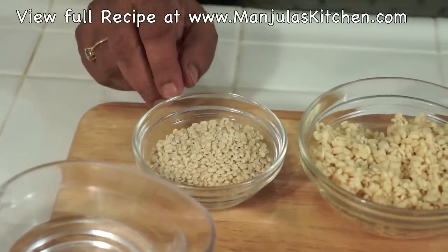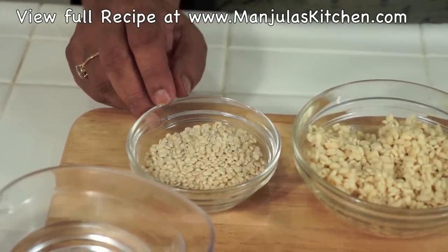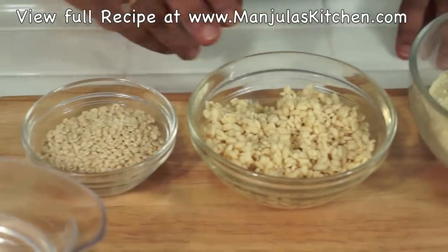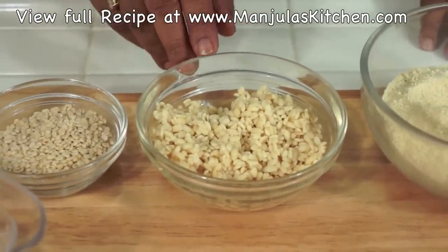This recipe will make 8 urad dal puris. For this recipe we will need 1/4 cup of washed urad dal, which I have already washed, soaked for 6 hours, and drained. As you can see, it has become double in volume.